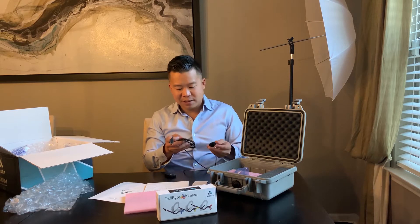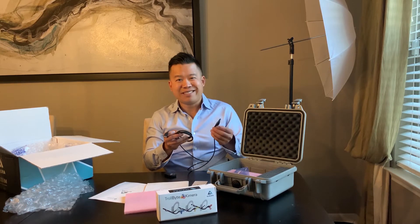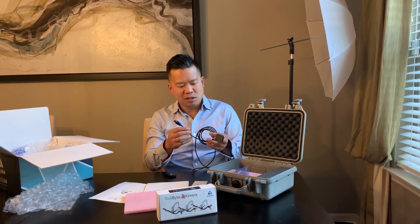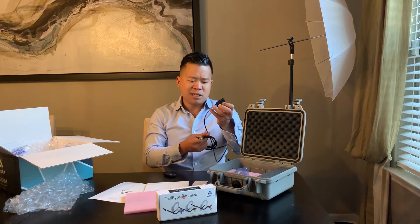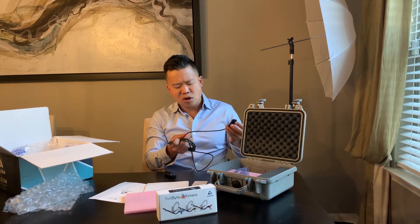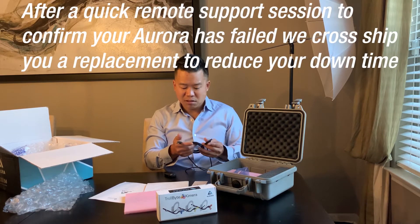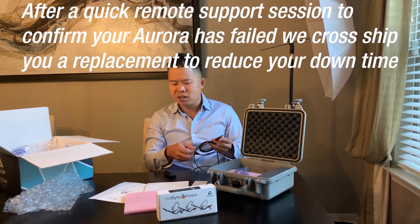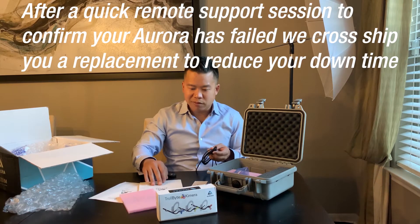This Aurora cord looks nice, thick, and rubbery, which will greatly reduce the risk of damage from kinking. Like I said, if it did have damage, we could just send it off to Sodium Dental, or they could probably cross-ship a new one. That's something to look into. This is a nice looking sensor overall.